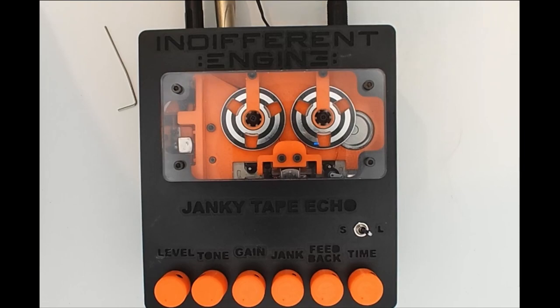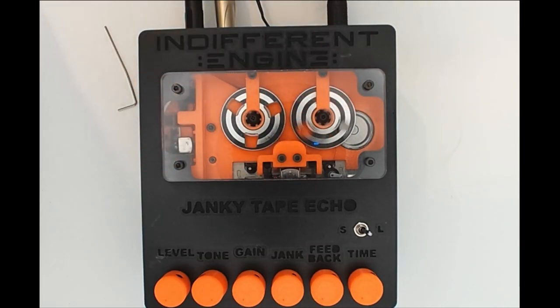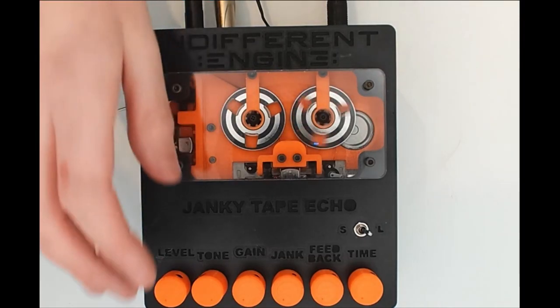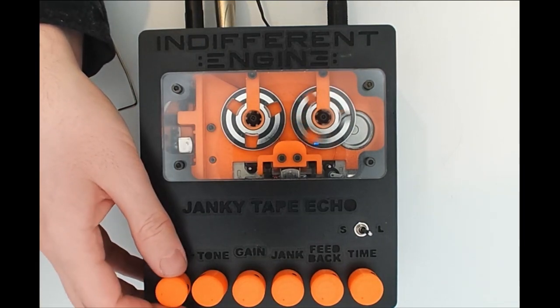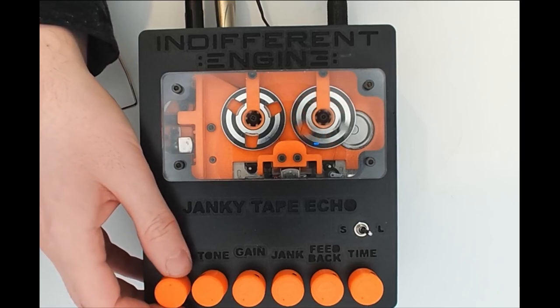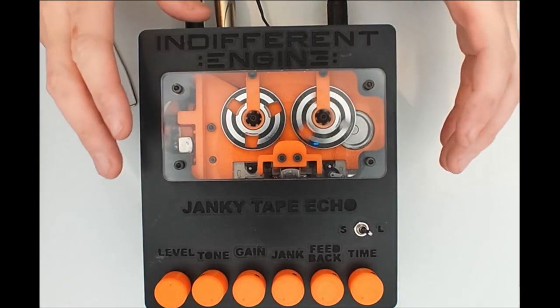We're going to press and release the foot switch to bring the echo effect in. We should find that whilst the motor comes to life and everything starts spinning and moving, there's no echo effect yet — because we need to turn up the level control slowly to bring in the repeats. You can hear there's one repeat. You can also hear there's a ticking sound, which means the tape loop isn't quite right.